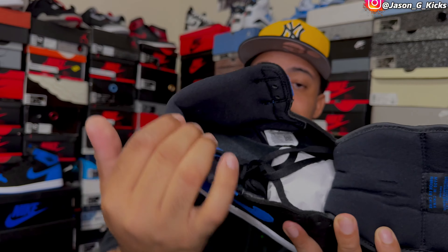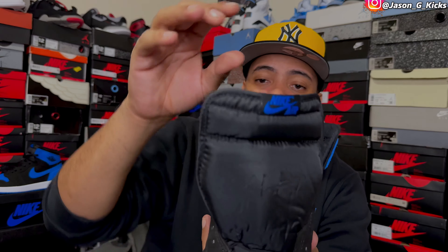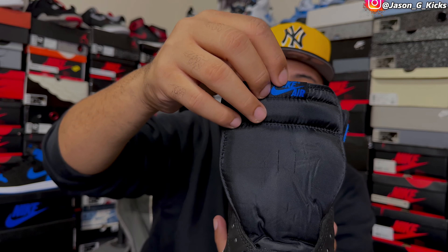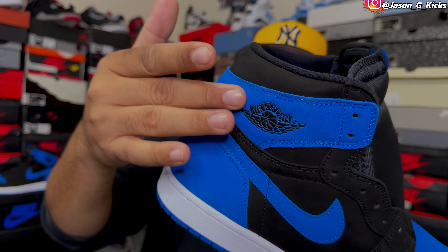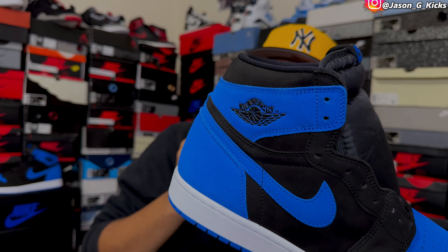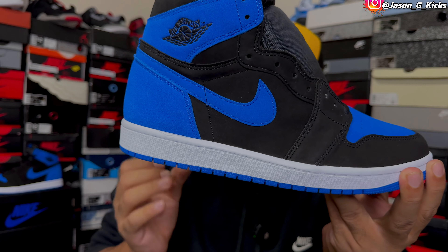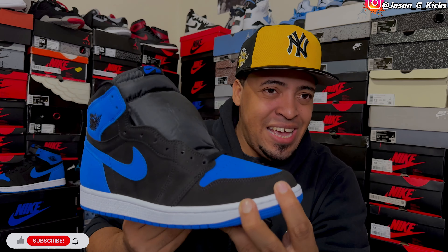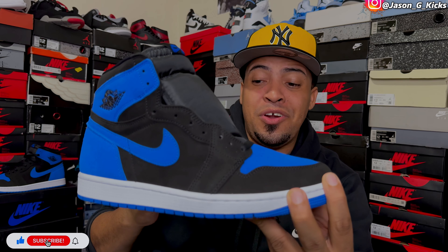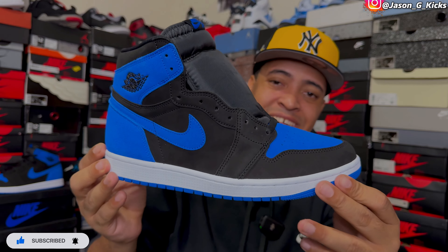More details on the shoe: on the inside, we have a black sock liner, a black insole with the blue Nike branding on it, as well as a black tongue with a black tongue tag with the blue Nike branding on it. On this shoe, we have the black Wings logo with the '85 shape that I like really much. Then we have the pure white midsole — no sail midsole on this one, just straight white. That's refreshing nowadays because most shoes are coming with the sail midsole, and seeing this pure white is actually very nice.